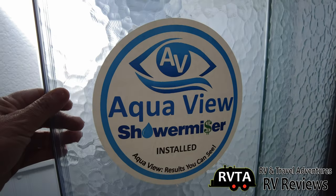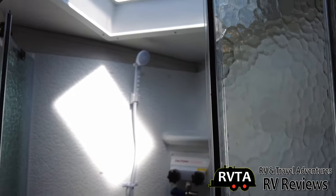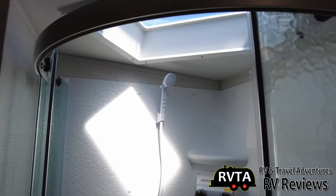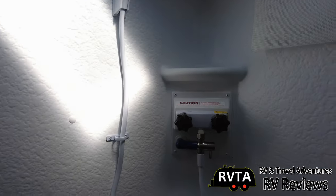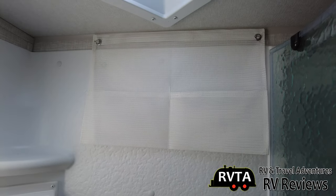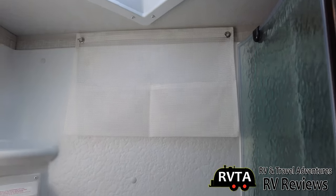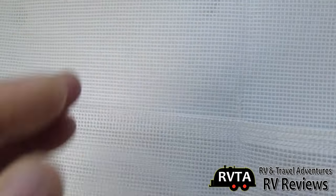This unit takes advantage of the Aquaview Showermizer, and you get a little plastic wand that you can immediately replace with something like an Oxygenics or something really nice. I like that it's no longer gray — it's now white to match the shower. Very nice.